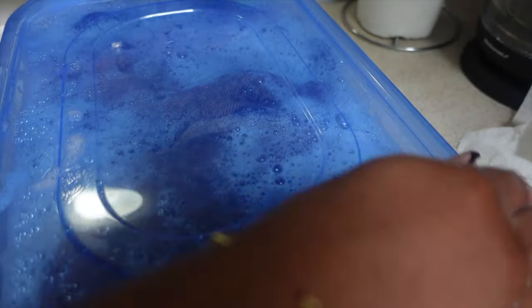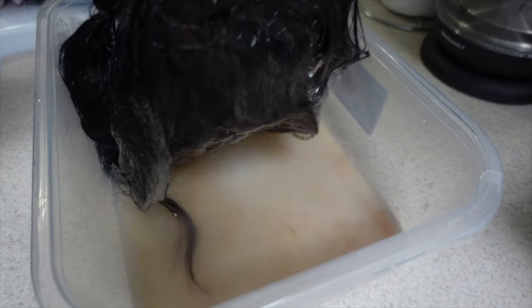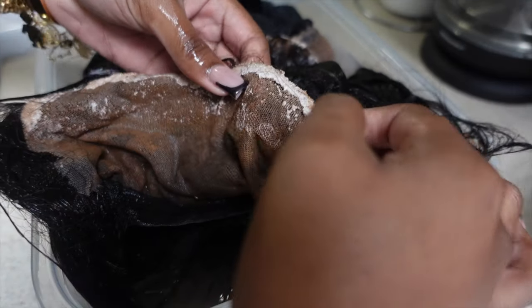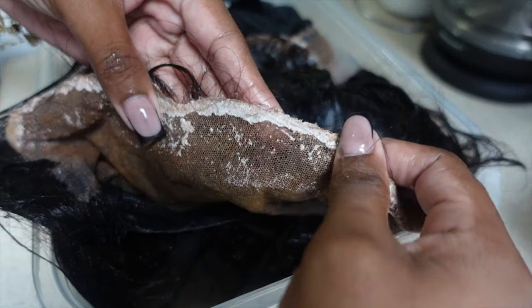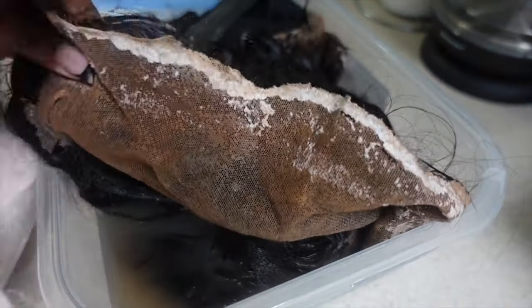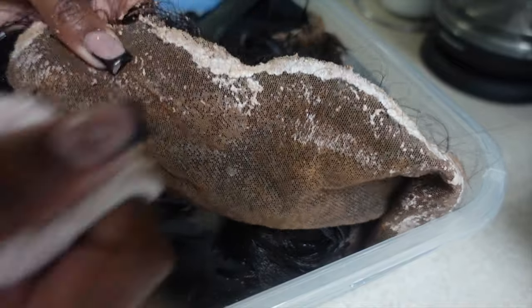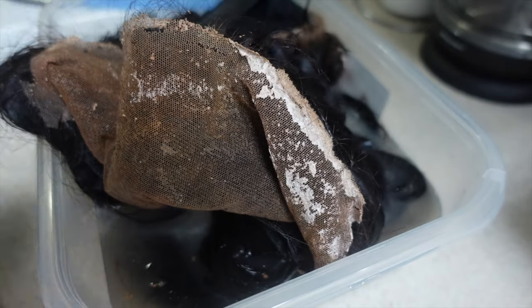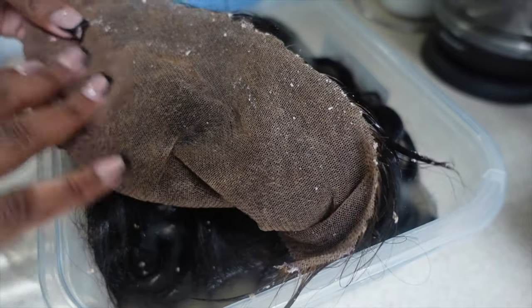I would recommend putting it away for at least an hour, but I sometimes leave it up to three days. After you've left it alone for some time, open it back up and take a look at the wig. The water is going to look disgusting — that's how it's supposed to be. All the white stuff you see on the frontal is just the glue and other products from your previous install. Take a rag, a towel, or an old t-shirt and lightly but roughly remove the product from the frontal.